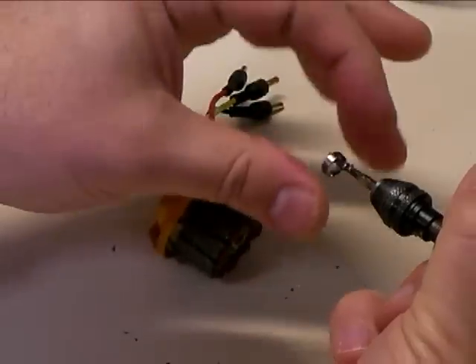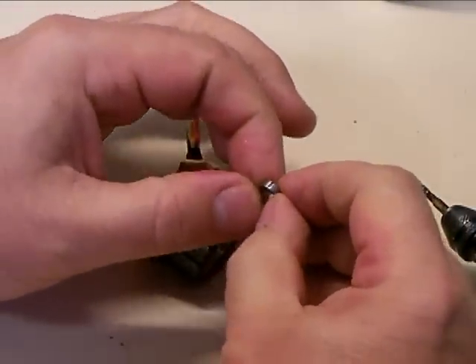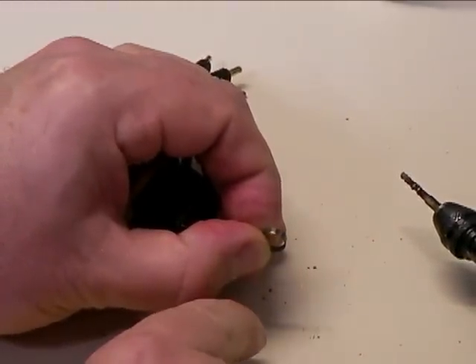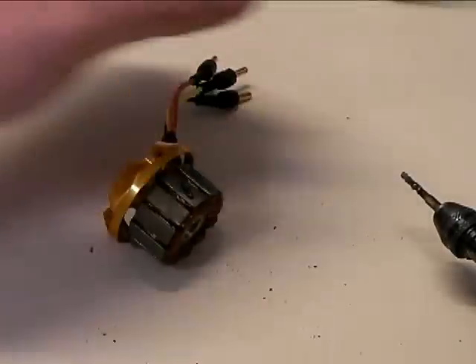As soon as you cut through the end, that race will pop right out of there. If you zoom in real close you can see the little notch right there where it cut through. When that happens it releases the tension and the part just pops right out.